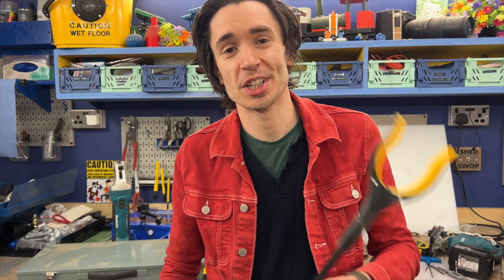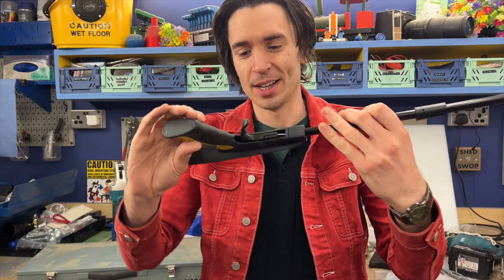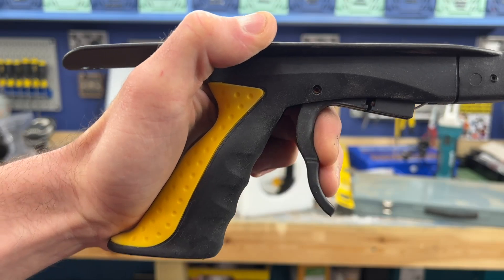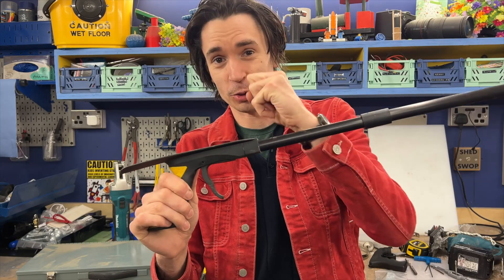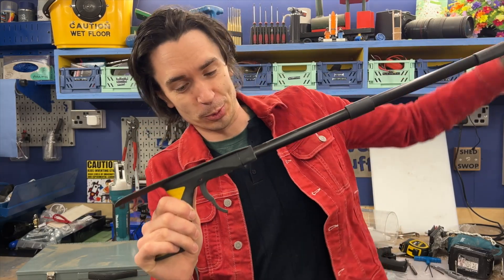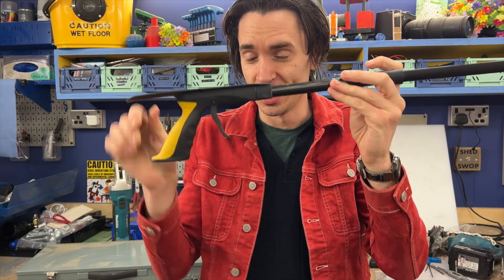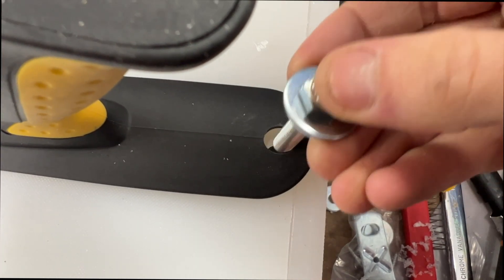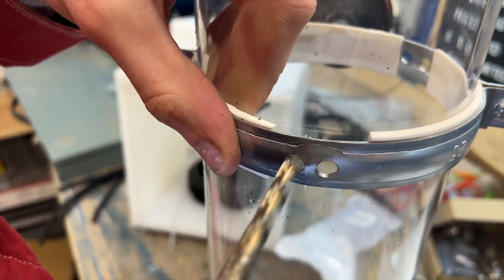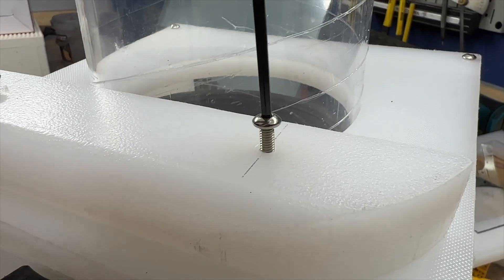To trigger Jack's vegetable launcher, we thought we'd try using this old litter picker, specifically the trigger mechanism from it, so that when we pull this trigger it will set off our catapult mechanism, releasing all of the stored energy and flinging our vegetables. It runs off a cable, so we're hoping to use that cable to pull our trigger and set off the launcher. We took it all apart and attached it to the body of our vegetable launcher. The two main things we need are the box to hold our trigger mechanism and then attach to it a pipe that we can load our vegetables into.